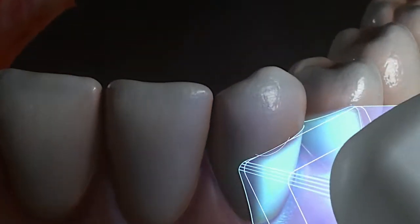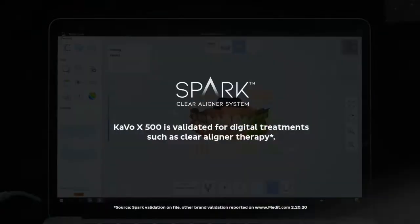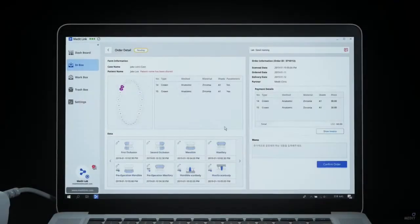The Cable X500 is validated for digital treatments with a wide range of aligner and implant systems, most notably with the Ormco Spark Clear Aligners and the Nobel BioCare implant systems.